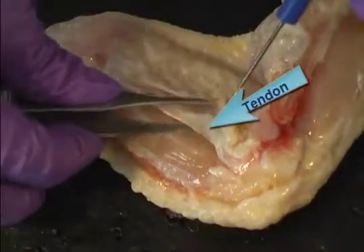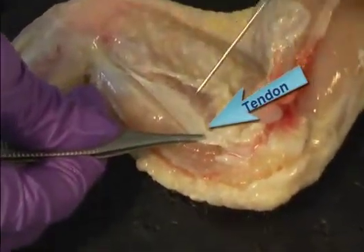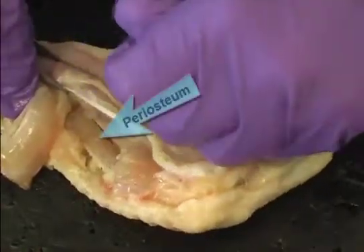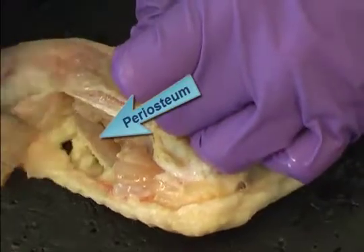Using a dissection probe, find the tendons of the wing. Tendons connect muscles to bones. They are shiny, white, cord-like structures at the end of the muscles. Now remove the muscles and tendons from the bones and examine the outer cover, the periosteum, of the bones.